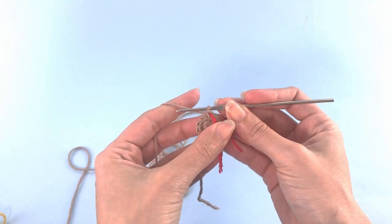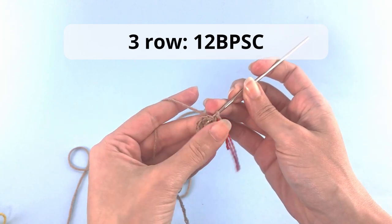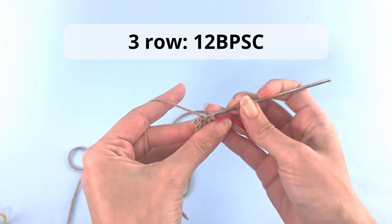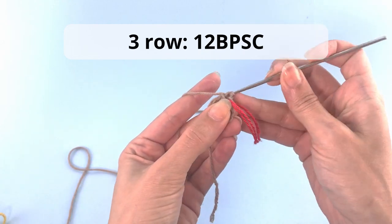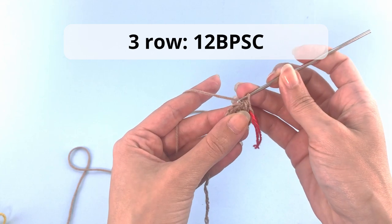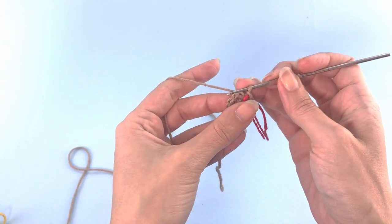Let's add a stitch marker here. For row number three, you'll have 12 back post single crochet. So here we stop with increases, and for this row you will do back post single crochet. There is a link in the description below with a tutorial showing you how to make the back post single crochet.